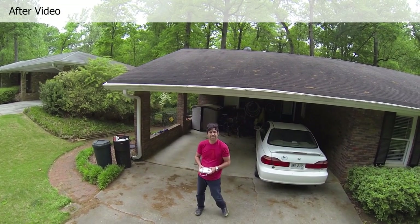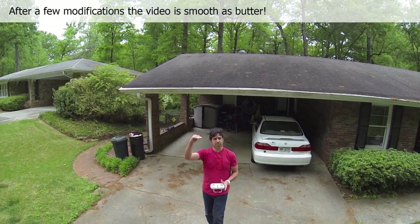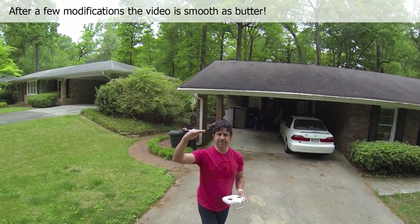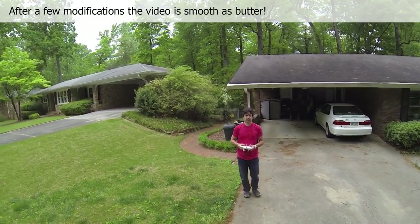I've done some research, made a few modifications, and came up with this video. As you can see, the video is much smoother — there's no jello, no vibration. And here I am talking to the camera, and you can see close up that there really is no effect on the video from the vibration, which is really great.